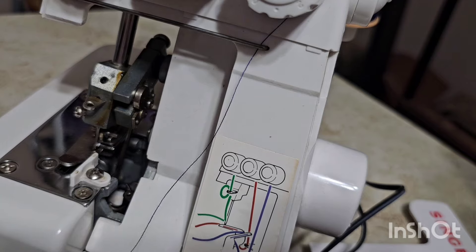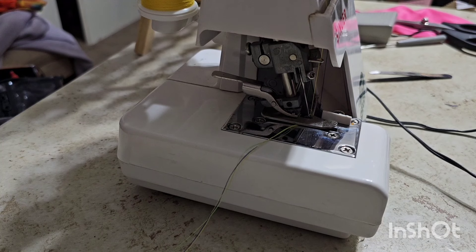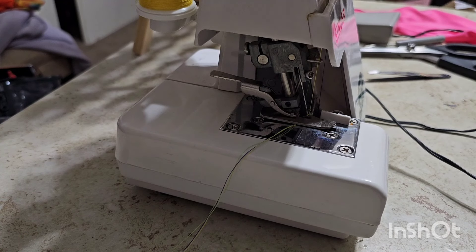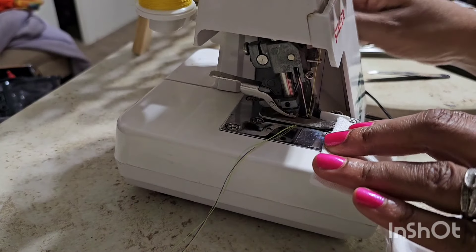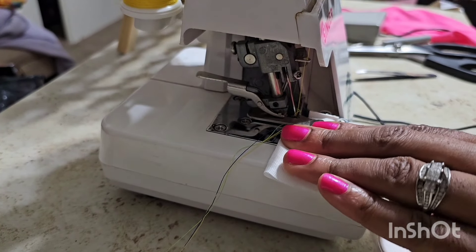I'm going to do this off camera — it's going to take too long. Okay guys, so I have my serger threaded. I'm so nervous. I don't like wasting money and I really hope I didn't buy something that I can't use. I don't mind spending money on maintenance, I just don't want to be got. So now I'm going to lift up my presser foot and leave that right there, and we're going to see if I threaded it correctly.